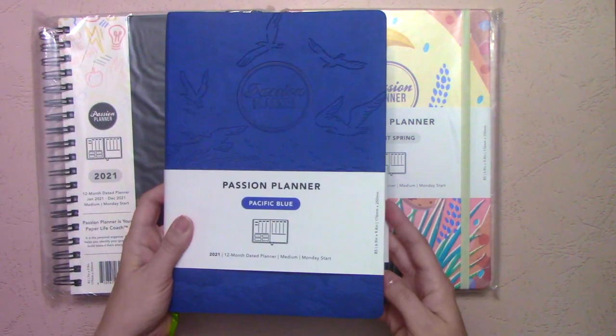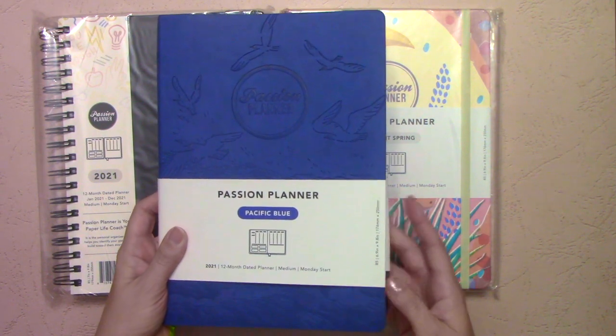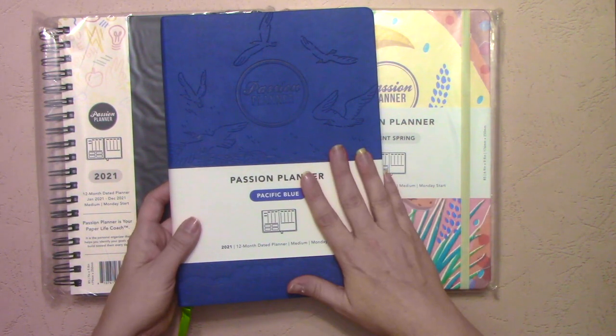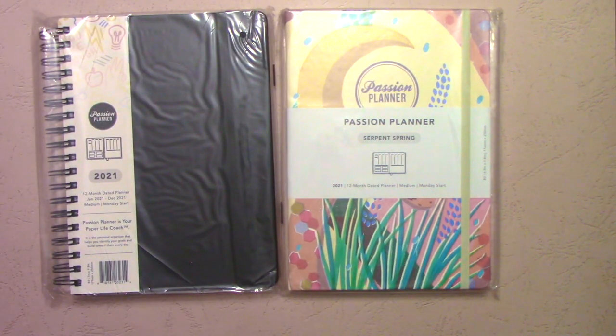This one comes in four different colors this year: elite black, forest green, rose gold, and Pacific blue.